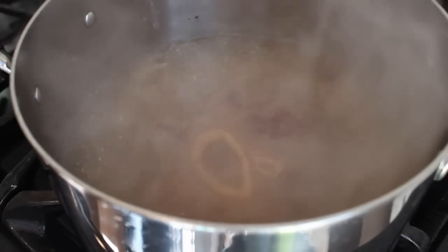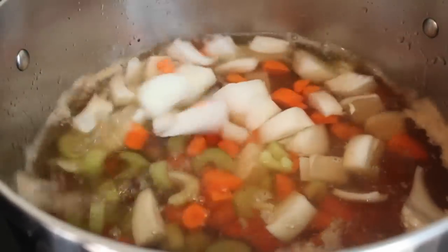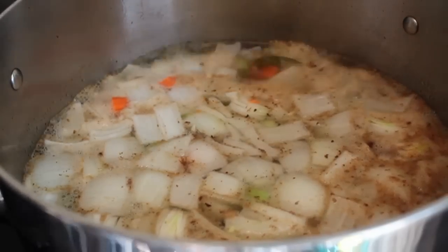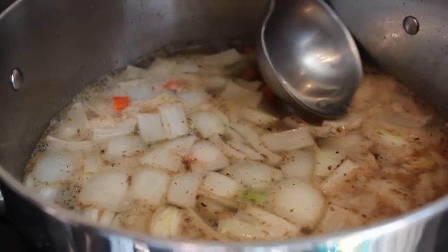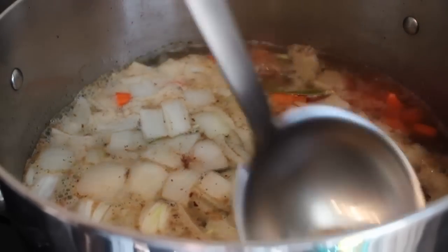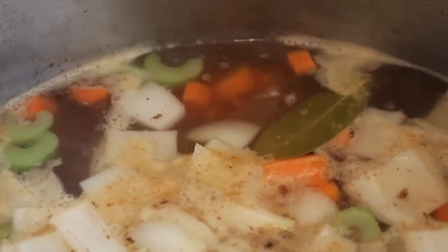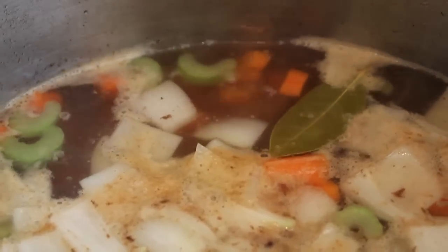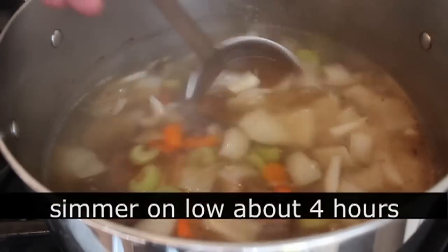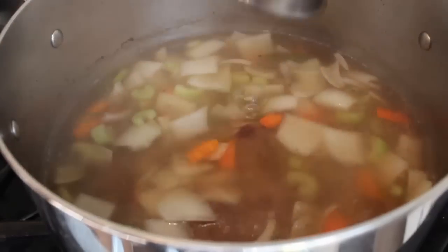We're going to cover that with cold water and add some carrots, celery, and onions — your basic soup mirepoix — plus a bay leaf. Bring that up to a simmer, and as it comes up to a simmer do the old traditional skim-the-foam trick. Back it down to a nice gentle simmer. This is one of the soups you really want a clear stock, and the secret to a clear stock is a nice gentle simmer.